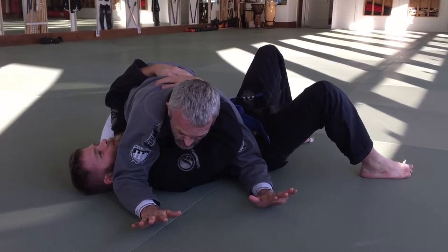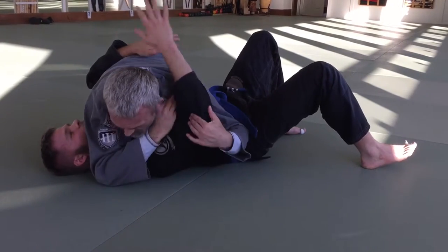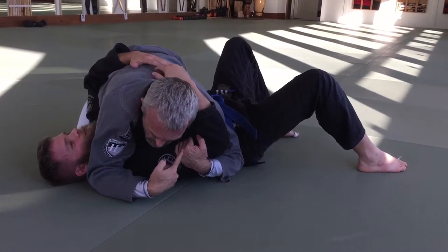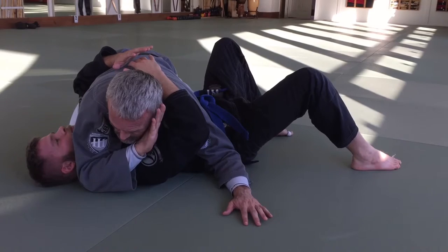First thing I like to do is just wait and see if he'll give me something easy. So I come in, put my hand by my face, and if his arm comes around, I catch. So again, I'm sitting here — I'm not touching his arm. If I'm grabbing the arm, he knows I want it. So everything's loose, my hand's just up by my face. The hand by his head comes to my face, back of my hand.